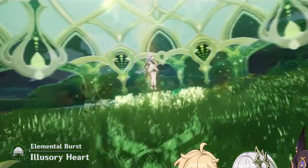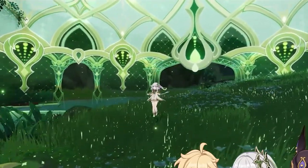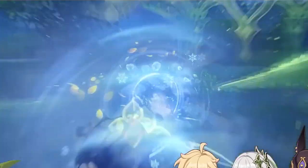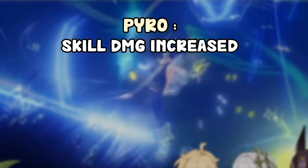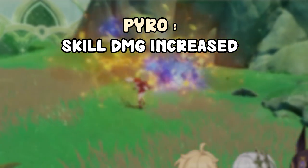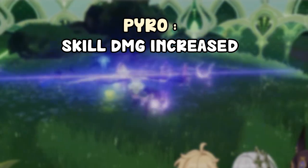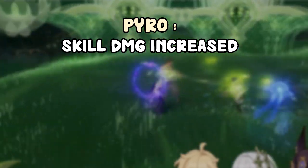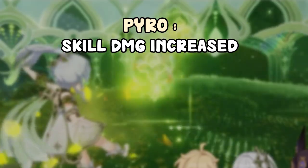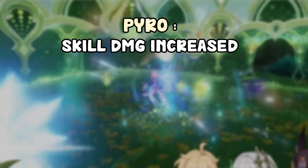Now moving on to her elemental burst. Her elemental burst creates a field that buffs you based around the elements of your party members. It doesn't deal damage of its own — it just buffs your Nahida. If you have one pyro character, it buffs the damage from your elemental skill's mark. At level eight with one pyro, the damage is increased by 23%, and with two pyros it's increased by 35%. So the value per additional character decreases.